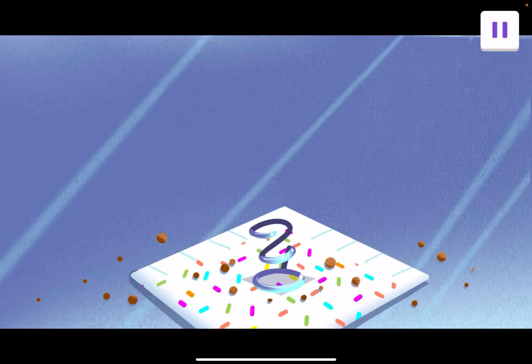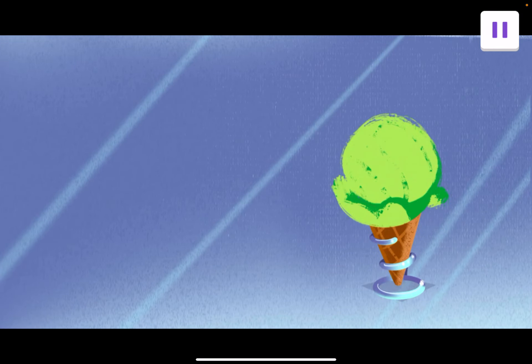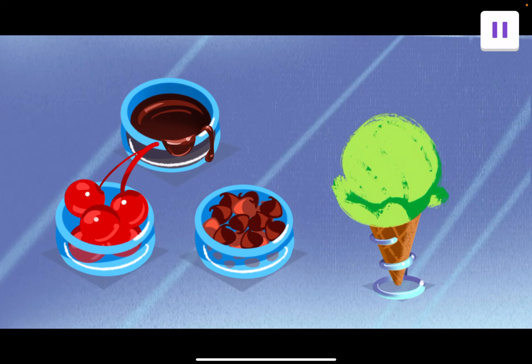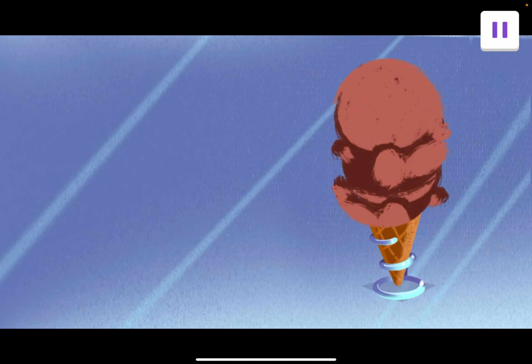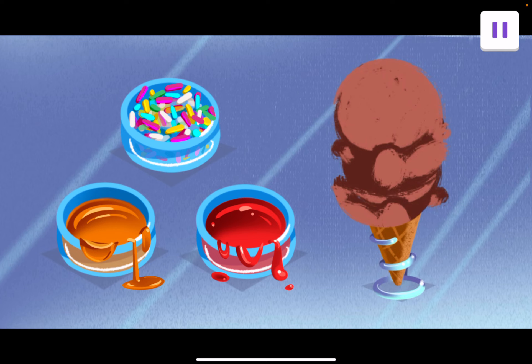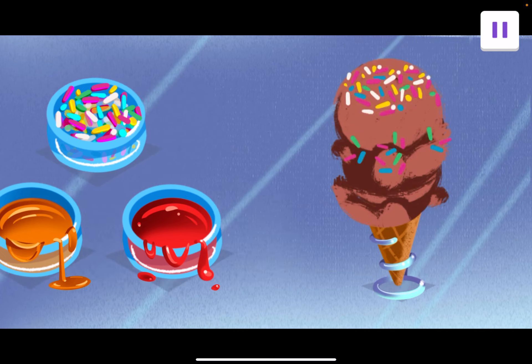Sounds like we have some customers. I have to go out for a bit. Would you run my shop? You know all about ice cream now. You got this. Let's do it. This customer wants a cone with a liquid topping. Tap on the liquid topping. Chocolate sauce, chocolate chips, and cherries. You're right — chocolate sauce is the liquid. Our next customer wants a solid topping. Tap on the solid topping. Strawberry sauce, caramel, and sprinkles. Yep, sprinkles are a solid.